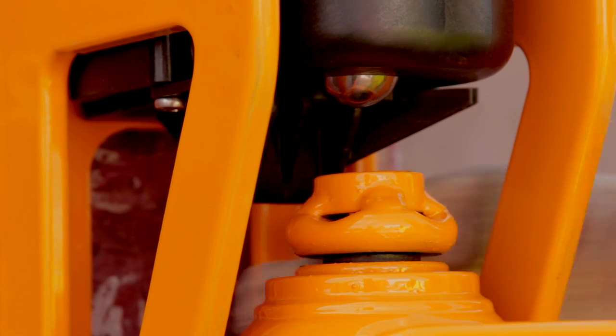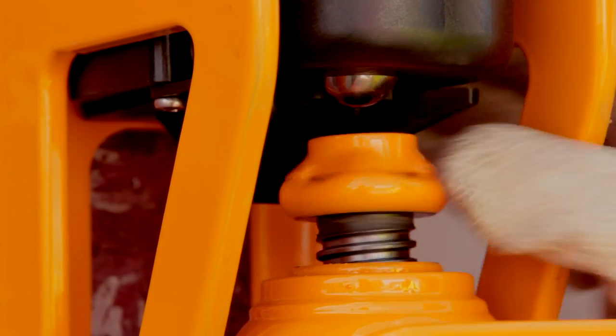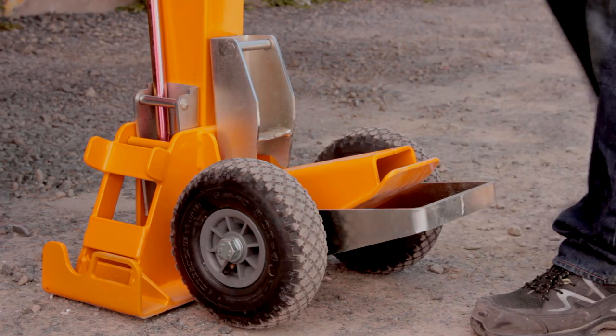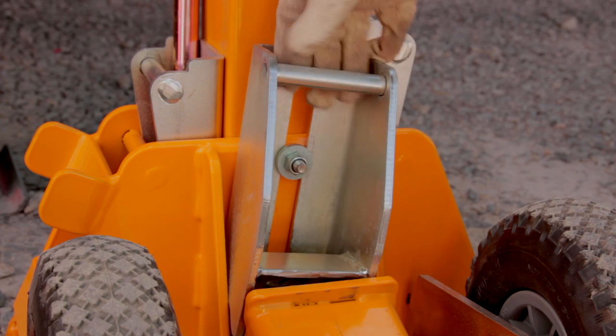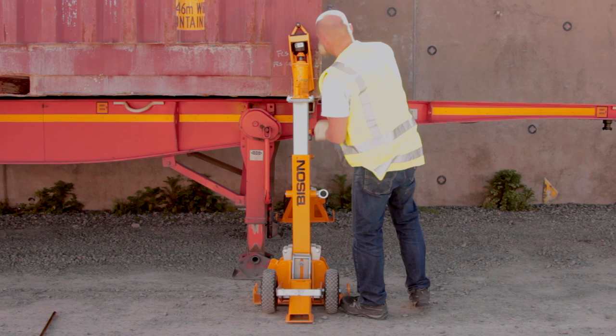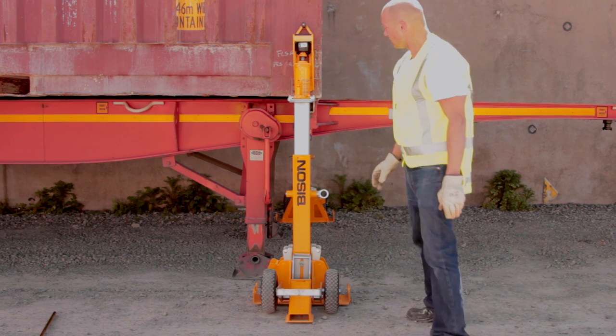Adjust the screw on the bottle jack. Don't extend more than 3-4cm. Lower the stabiliser foot and make sure it is fully locked. The stand must be vertical. Adjust using the side wedges if necessary.